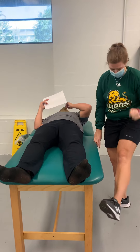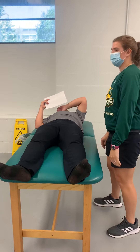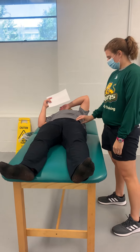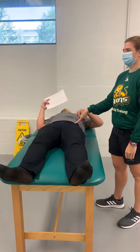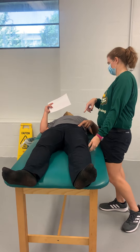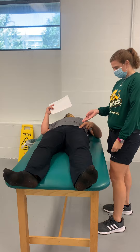So where is this line going to? ASIS to the ischial tuberosity. So I'm going to find the ASIS and say, put your finger here. May I find your ischial tuberosity? The ischial tuberosity is up under there.